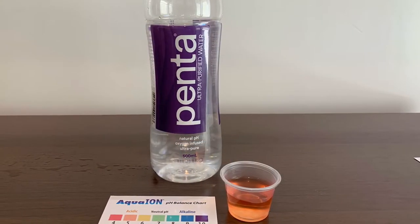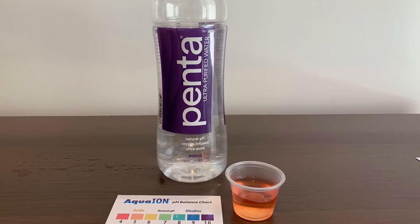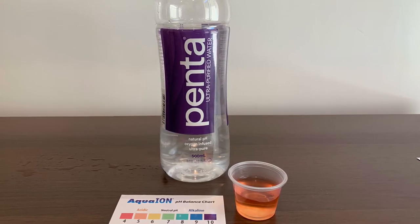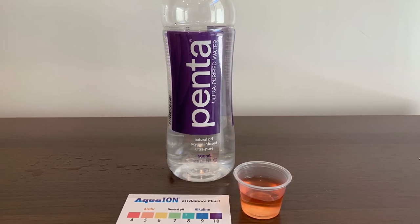This is Penta Ultra-Pure. Now let's test the pH.